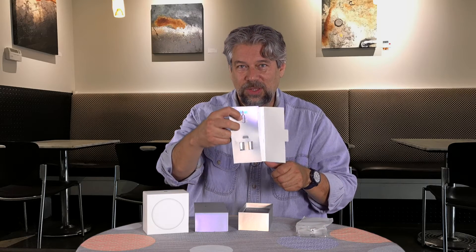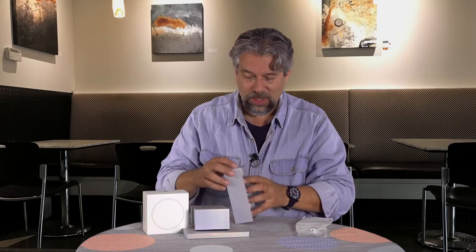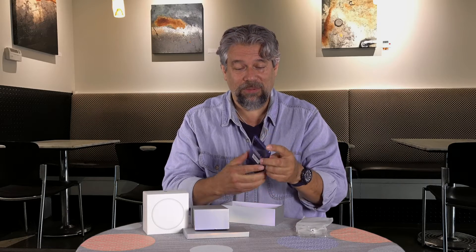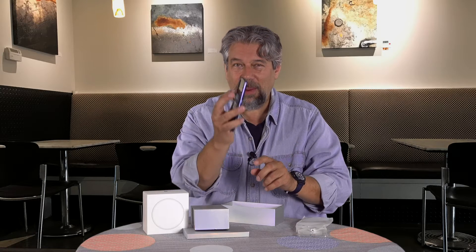And then we have the SIM removal tool. Now, here's our phone. Look at that beautiful blue — what a beautiful looking phone. Really nice feel to it. The camera sticks out just a little bit, if you can see that.